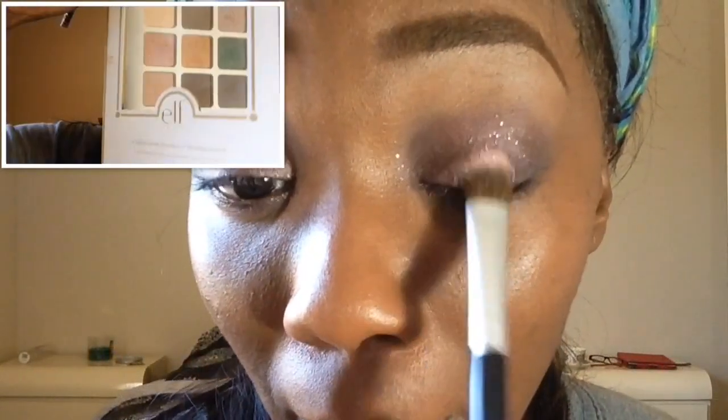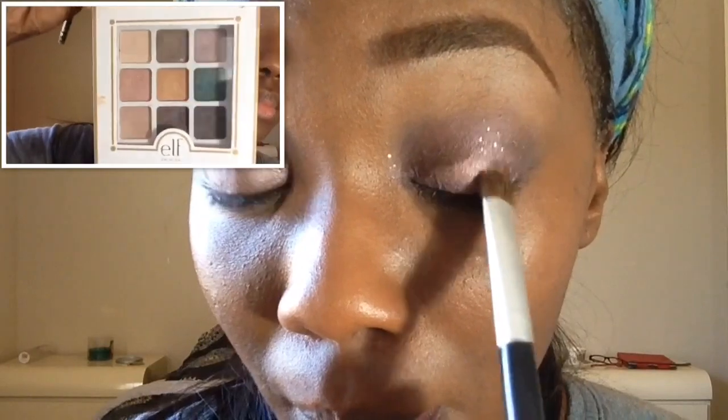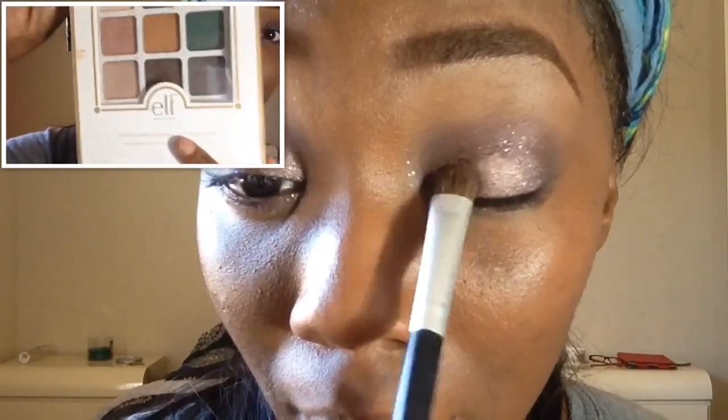Now going into my ELF Beauty Book — this came out during Thanksgiving time. I'm going to place this really glittery mauvey pink color right on top of that base.